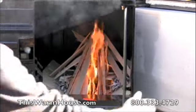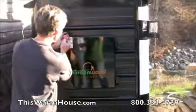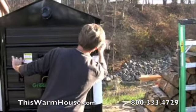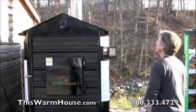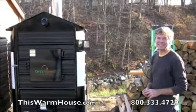We're actually going to use a traditional match and we have paper and kindling. Should be ready to go. We're going to turn on the blower fan and close this door so we get combustion. Turn on the blower fan, and then we'll take a peek at it in about 30 seconds and see what we have there.